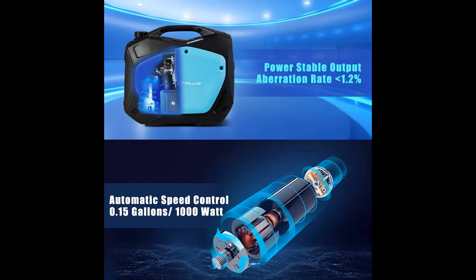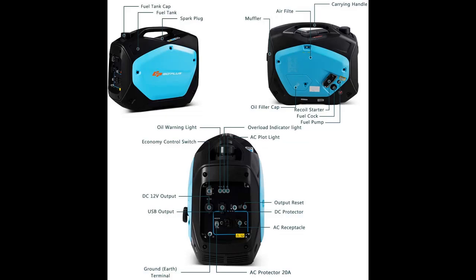Equipped with a 114cc 4-stroke OHV engine, the generator can produce 2,000 surge watts for RVs, camping trips, tailgating, and more.